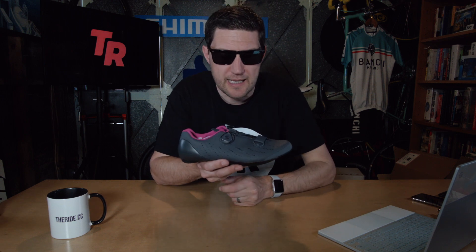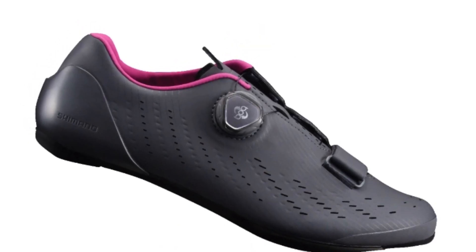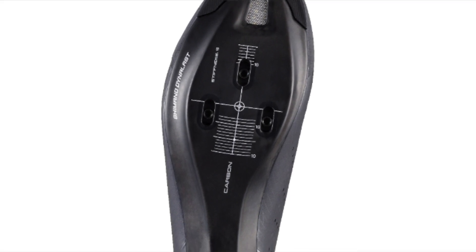Diving back to road — we've got the women's RP7, or SH-RP700. It features a single L6 Boa with hidden wire routing to keep the lines nice and clean, a women's-specific fit for a natural comfortable feel, and an external curved heel cup to secure the heel and foot. The light carbon composite outsole has a stiffness rating of 9 — really up there, getting close to the RC9's 12. A flagship women's performance road shoe for comfort and performance on long rides.